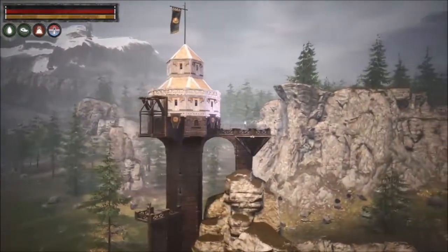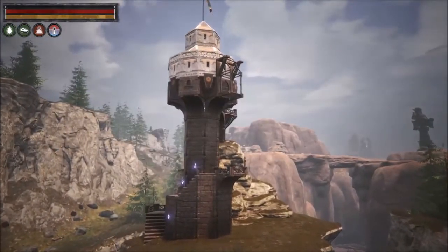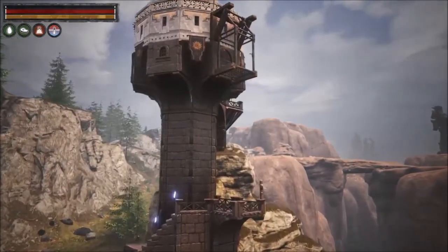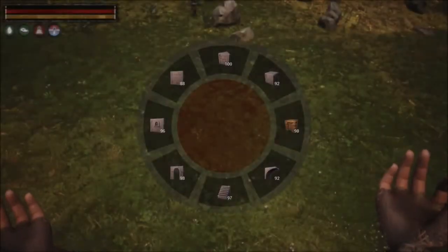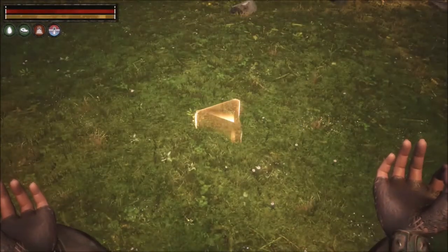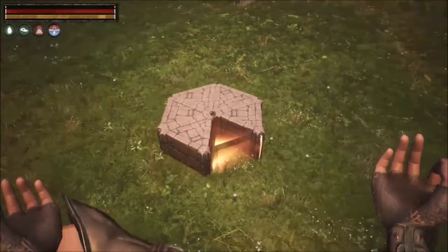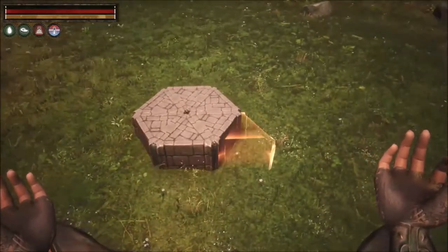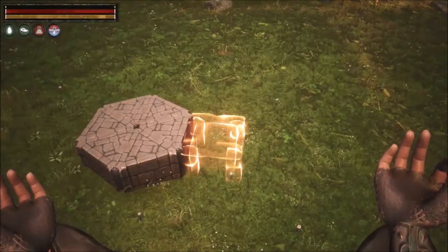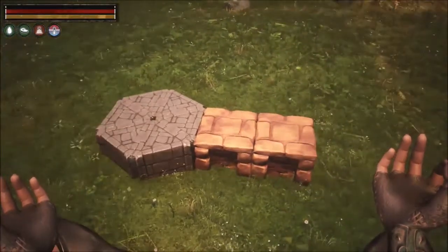This is a production of the U.S. Department of State. With this build, you're going to start off with an arena wedge foundation base. You're going to want to raise the foundation as high as you can before placing it. When you place the base, you're going to make a hex shape, similar to this. Next, you're going to take the sandstone foundation and extend it two foundations outward. You can choose any side at this point.